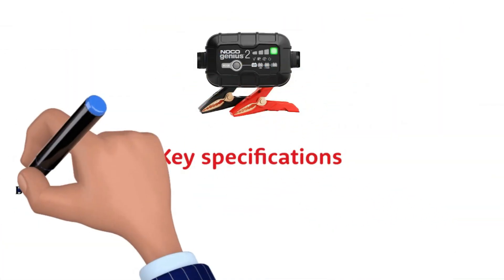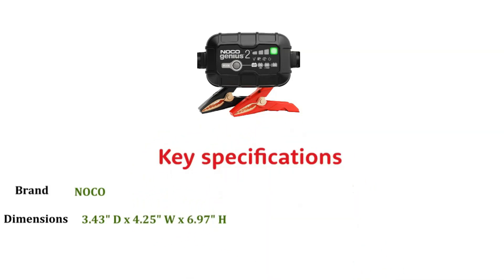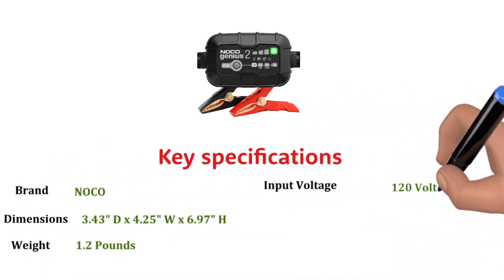Specifications: Brand — Noco. Dimensions — 3.43 inches depth, 4.25 inches width, 6.97 inches height. Weight — 1.2 pounds. Input voltage — 120 volts.